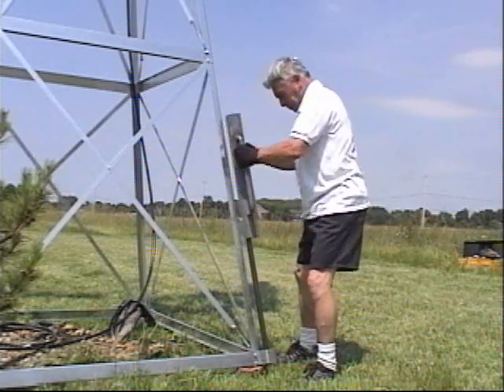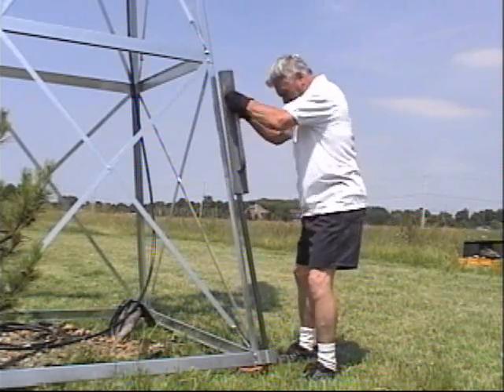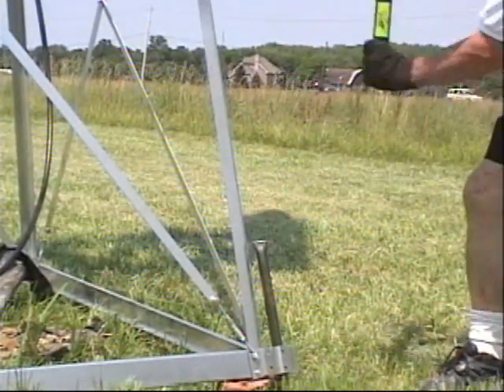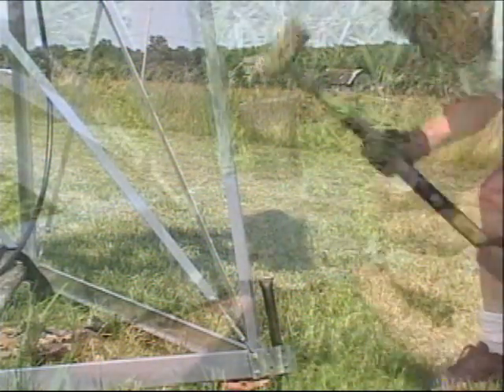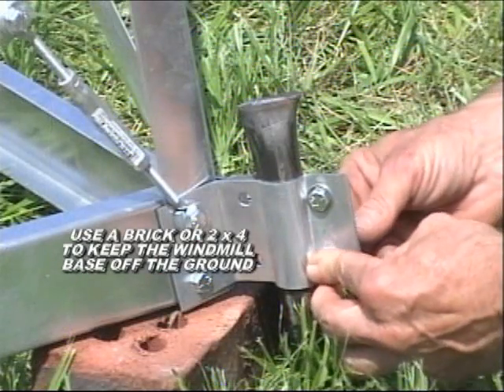Using a post driver, pound the four steel rods into the ground. Level the tower on a horizontal member. Drive the rest of the rod in with a sledgehammer most of the way. Only an inch or two of the rod should be above the foot clamps. Tighten all the bolts on the foot clamps.